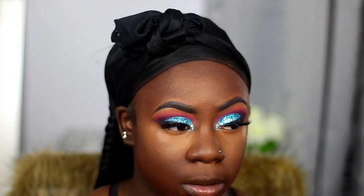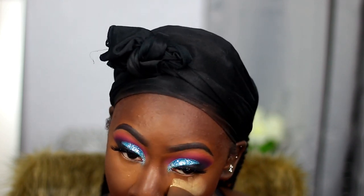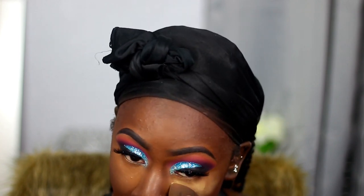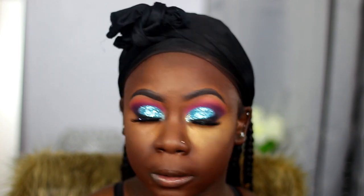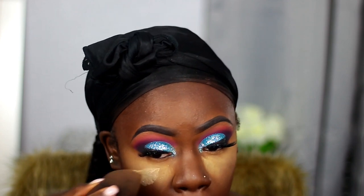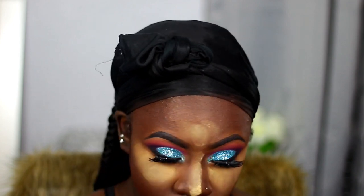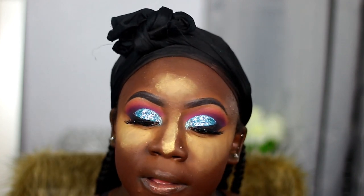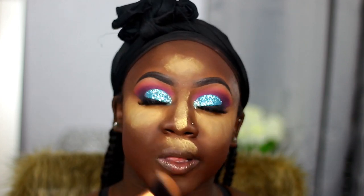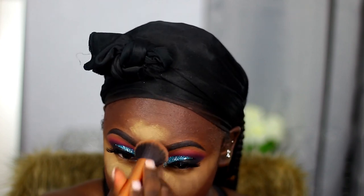Now I'm taking my Sasha Buttercup powder to set my highlighted areas. I didn't show you guys me contouring — I used my LA Girl Pro Concealer in Mahogany to contour my face. Then I took two shades from the Juvia's Place Nubian 2 palette to set the rest of my contour. I just skipped that part out and now I'm using this Real Techniques brush to blend out my powder.